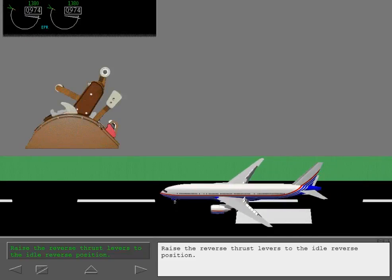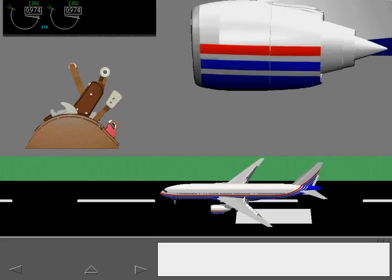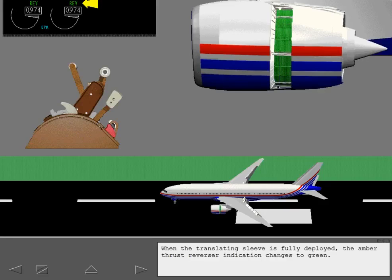Raise the reverse thrust levers to the idle reverse position. The thrust reverser indications replace the thrust reference indications on ICAS. The indication is amber while the respective thrust reverser is in transit. When the translating sleeve is fully deployed, the amber thrust reverser indication changes to green.